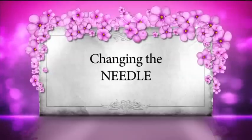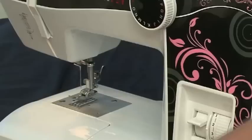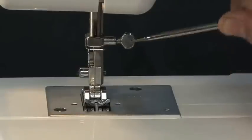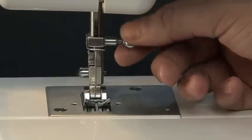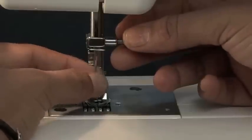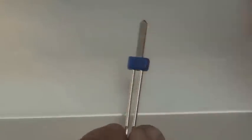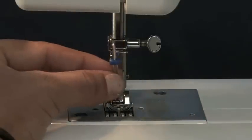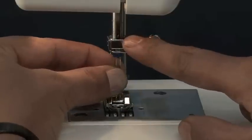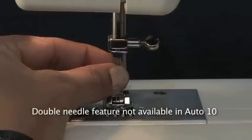Now let us see the process of changing the needle. Firstly, make sure that the needle is at its highest position. Use the screwdriver provided with the machine and loosen the needle clamp screw to remove the needle. Please note that the needle has two sides: one is the flat side and the other is the round shaped side. Place the flat side of the needle facing inside and push the needle into the needle bar and tighten the screw. The same process can be done to change needles in all the Novel Designer Auto models.